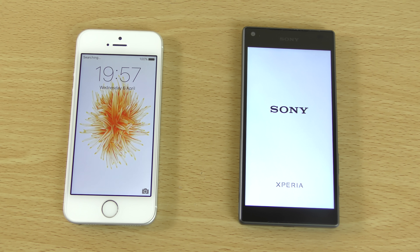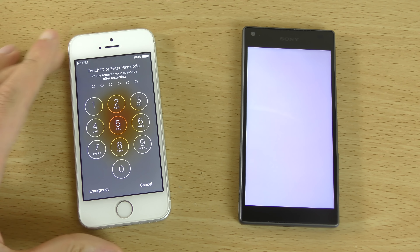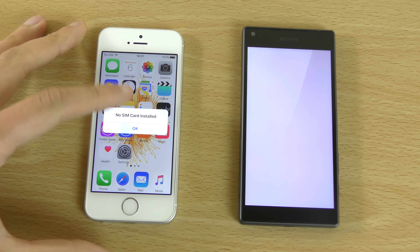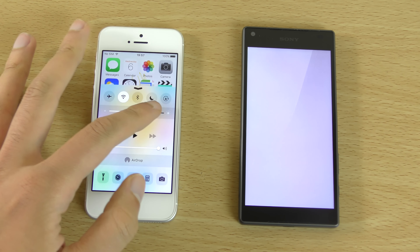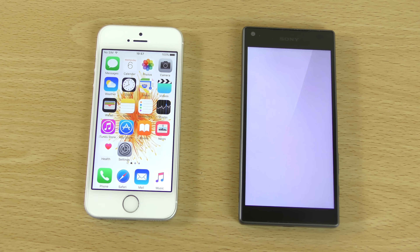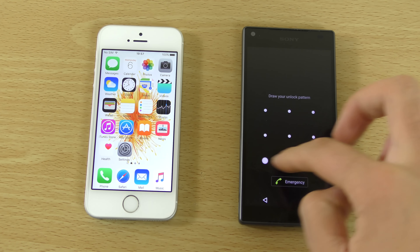You can see the Z5 Compact does come with a slightly bigger display, which is pretty nice. The iPhone SE is very quick to boot up — doesn't mess around. We're still waiting on the Z5, but we did get there in the end, which is very nice.